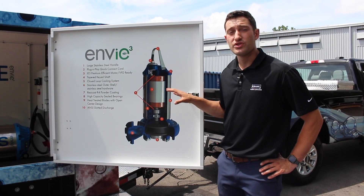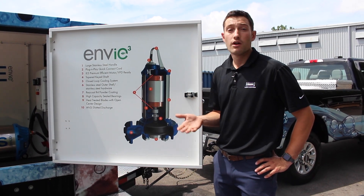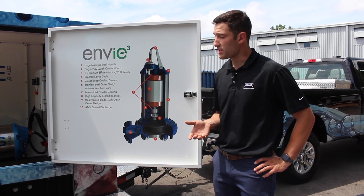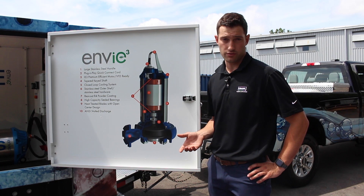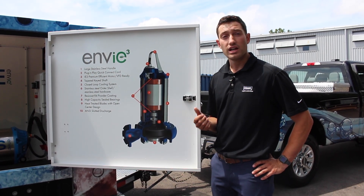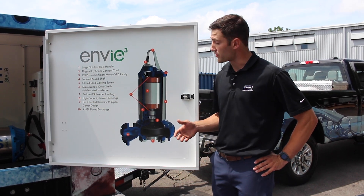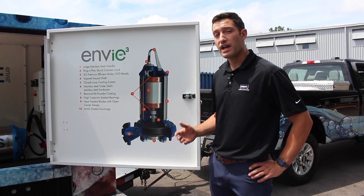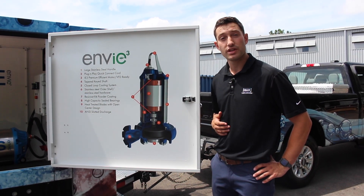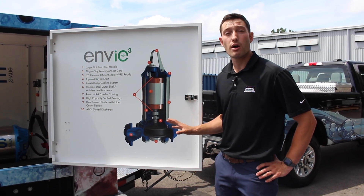Inside of this pump we use non-proprietary replacement parts — seals, bearings, etc. For seals, we use a John Crane Type 21 seal, a very standard, very accessible spring-loaded mechanical seal. This is something we want the end user to be able to go out and get easily. We carry a good supply of them here on our shelves and our channel partners will also carry a supply, but if the end user finds themselves in a pinch, we don't want to hold them hostage to our lead times — they can have this part readily available and get their pump back in service.